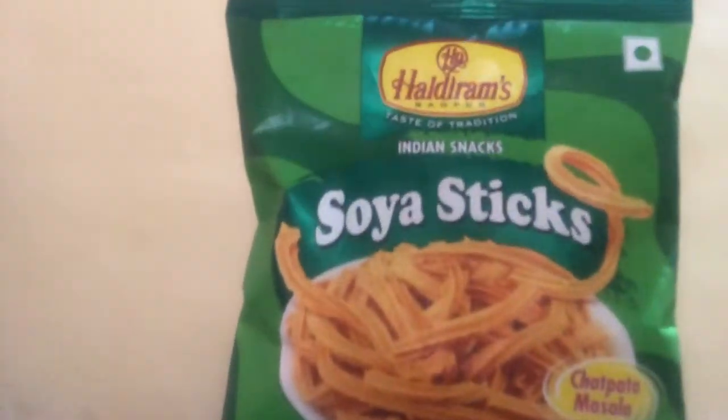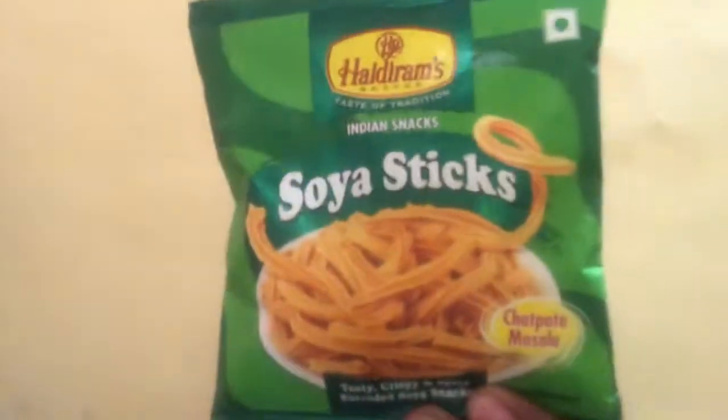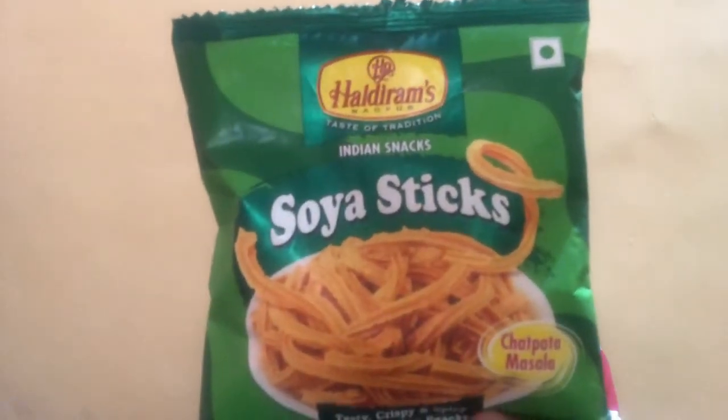Hello friends, welcome back to my channel. I'm back to review another product, and today's product is from Haldiram. Haldiram is a popular brand in the namkin industry, and today I'm going to review a new product from Haldiram — the Haldiram Soya Sticks. This is a new product launched by Haldiram; they have added soya sticks to their namkin line of products.